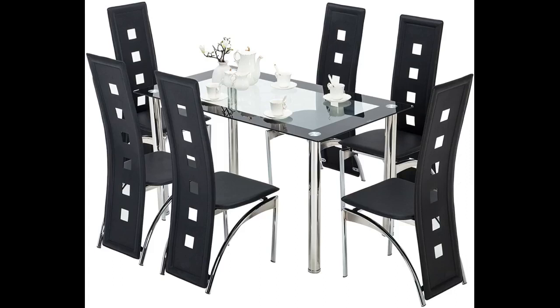Easy to assemble but instructions could be a little clearer. Table and chair are sturdy, chairs are comfortable and easy to clean. Everyone you come round loves the set and can't believe the price. Definitely great value for money.